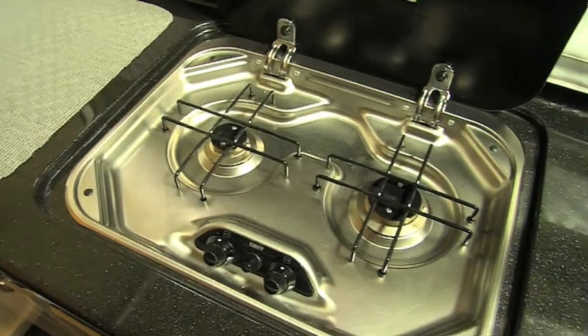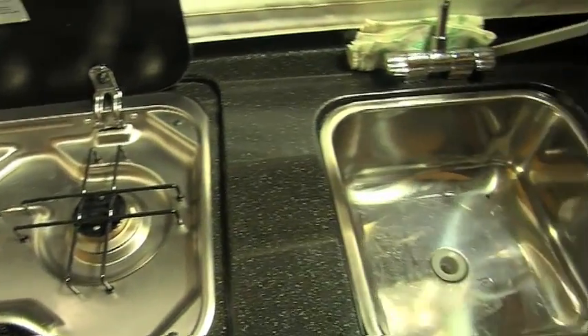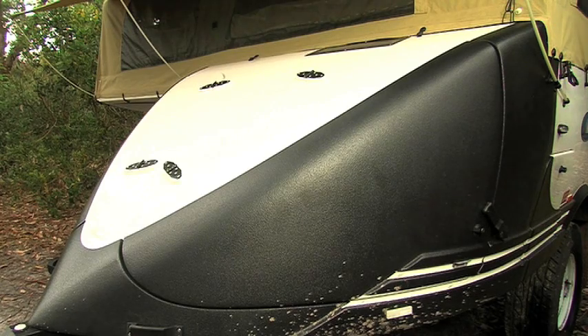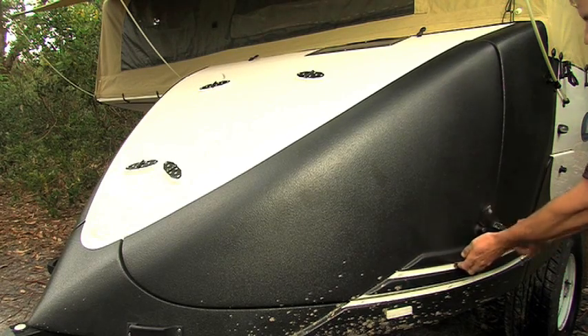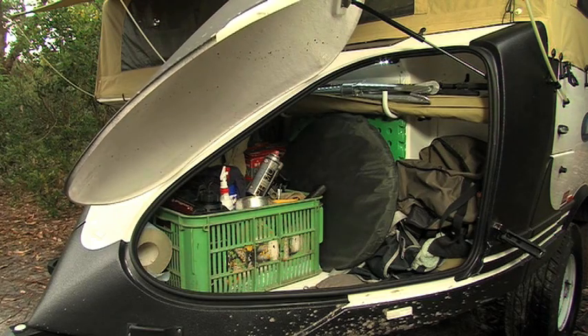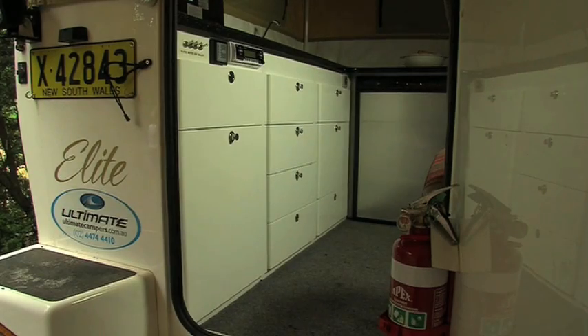The kitchen on the Elite Gold is a real surprise — there's no need for rough bush cooking here. And there's loads of storage space up front, all concealed behind a fiberglass cowling. We've got about 1,300 litres of storage just in the front. Underneath the lounge is also a storage area, and your kitchen is all set out like a normal kitchen like you'd run at home.